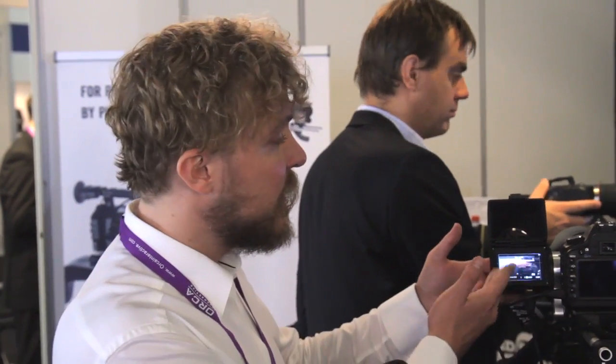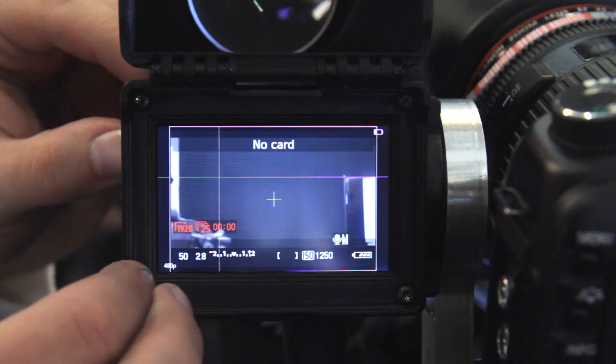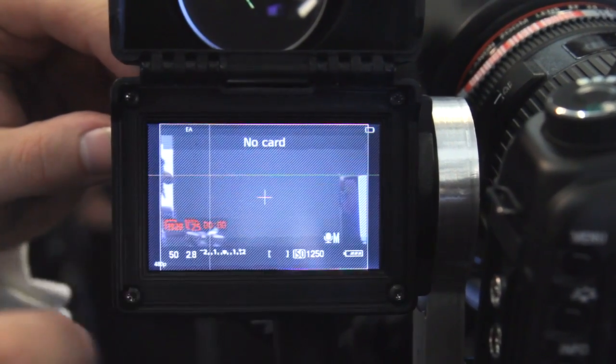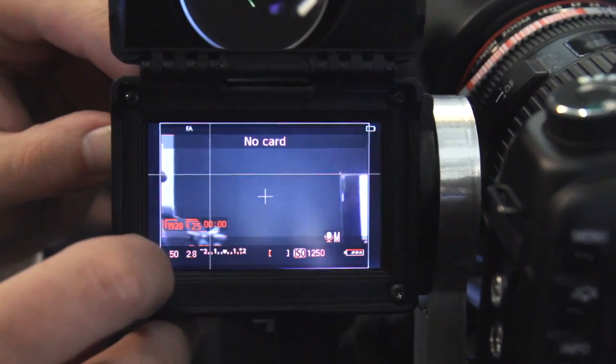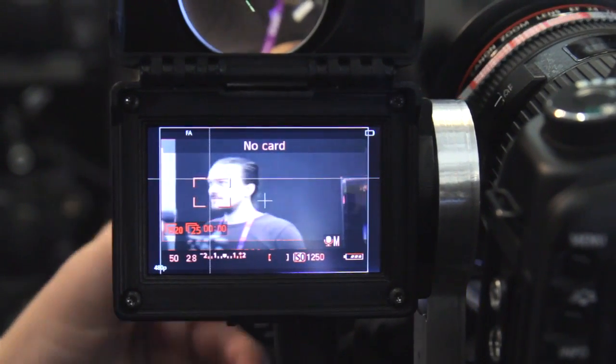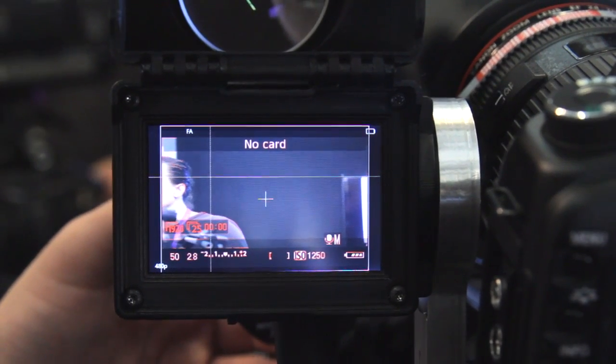Let's go through the features. We can have safe area guides, we can have zebras — these are mid-tone zebras right now. We have red peaking, which is especially useful. And we can have peaking on black and white.